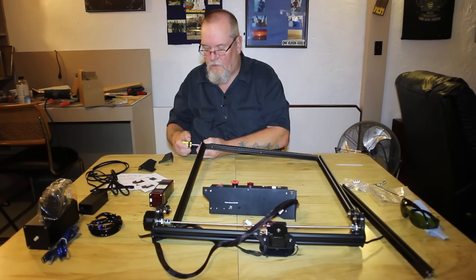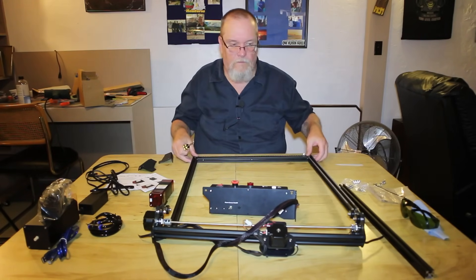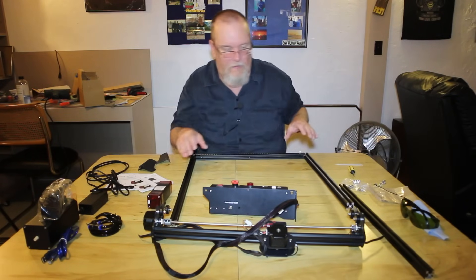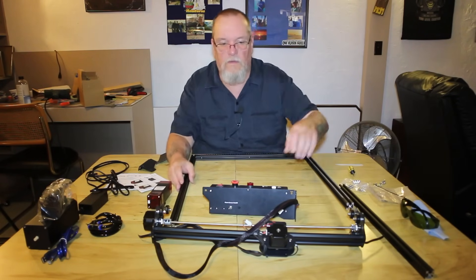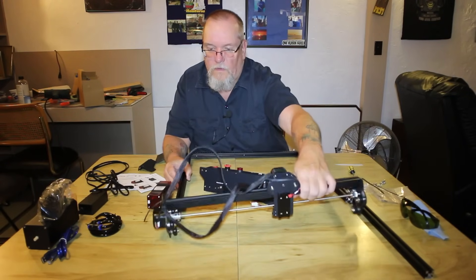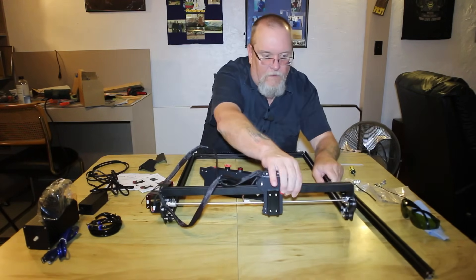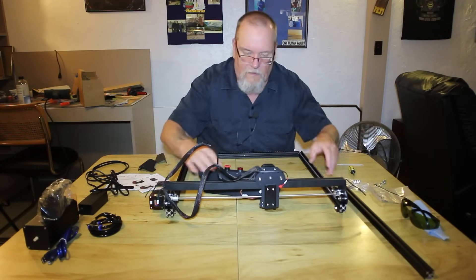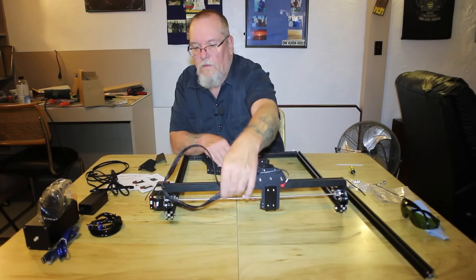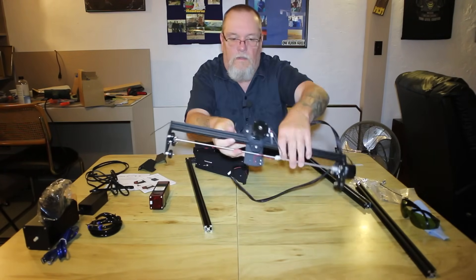All of the bars are very well machined. Everything seems to be of good quality. We've got left and right attached to the front. The next thing that goes on is the gantry, which goes like this — if we can get it to go in there. There we go. I got it turned around backwards — I thought that looked funny. There we go, this looks better.